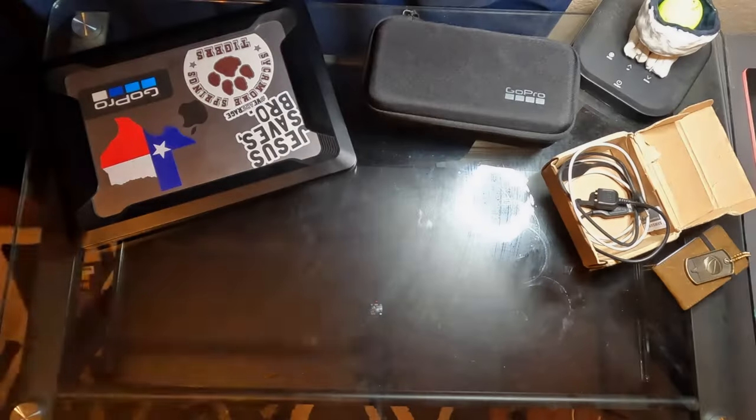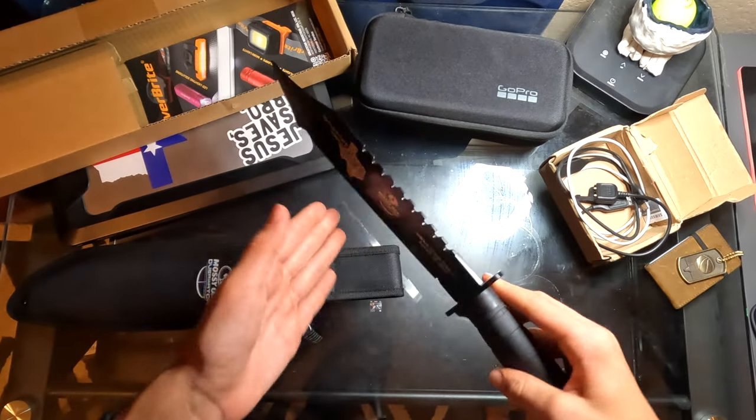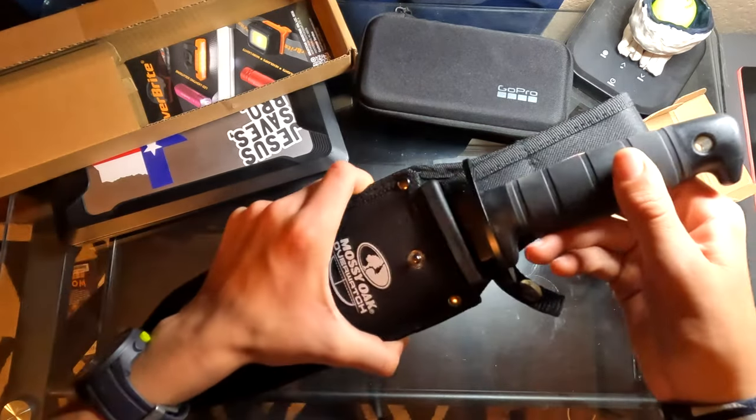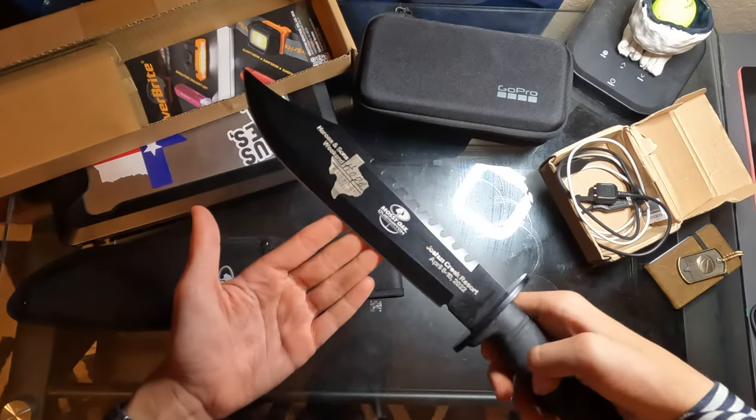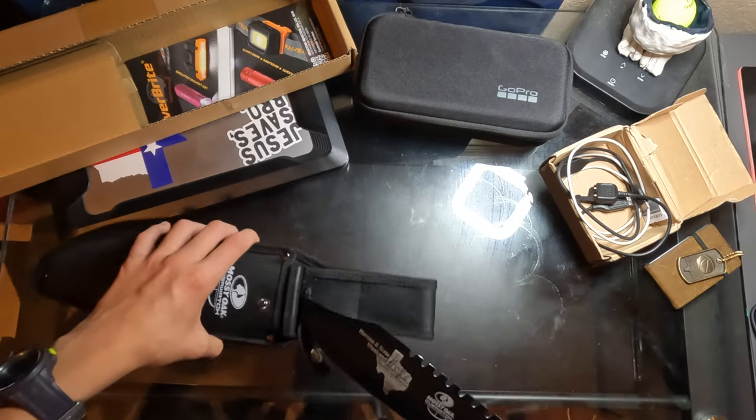I would like to introduce you to the biggest knife I've ever seen, and my first attempt at an ASMR unboxing. This knife is huge — it's like 15 inches long. It's the biggest knife I've ever held in my hands.